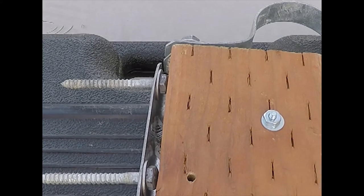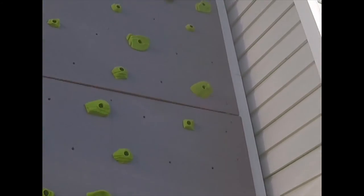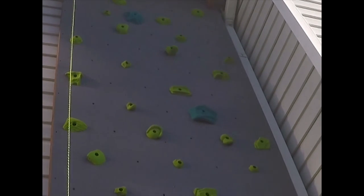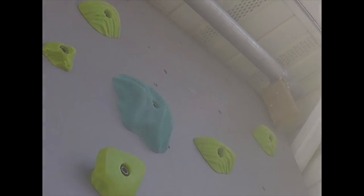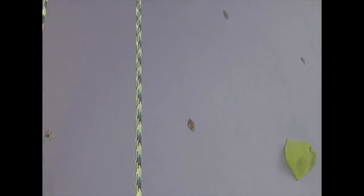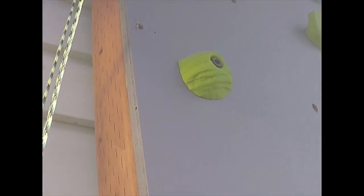At this point we're all finished — the wall is back up and all the new holds are on. Here's what it looks like now. I'll take you up to the top to show you the pipe and give you a close-up. Here we are at the top — you can see the rope hanging down and the pipe that holds things.